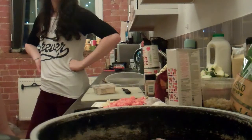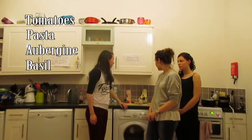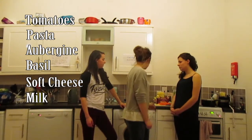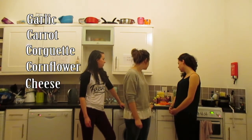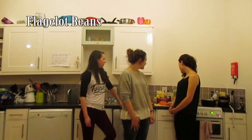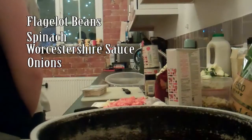We're going to be putting in it tomatoes, pasta, overgreens, basil, garlic and herb soft cheese and milk. We're also going to be adding fresh garlic, carrots, courgette, corn flour, cheese and flageolet beans, garlic, spinach, and onions.